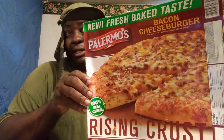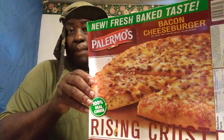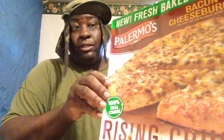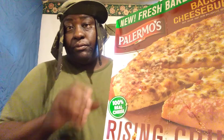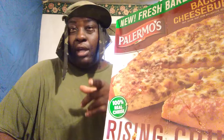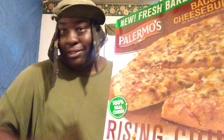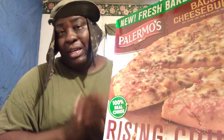Welcome back to the channel, y'all. In this video I'm sharing with you guys a Palmos — I guess that's how you pronounce the name — pizza called Palmos. This is the bacon cheeseburger one. I picked these up at Walmart and they're five dollars all day long. This is my first time having this pizza. I actually did one for y'all before which was the three-meat chicken ranch or something like that, but anyway this is my second one that I'm trying.